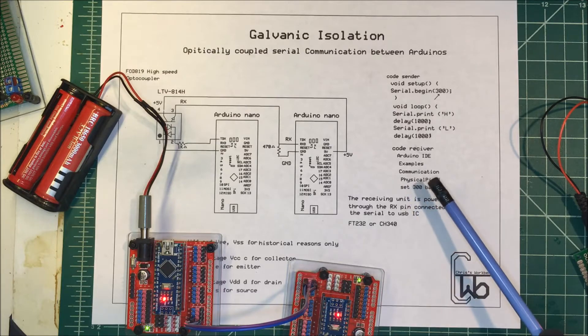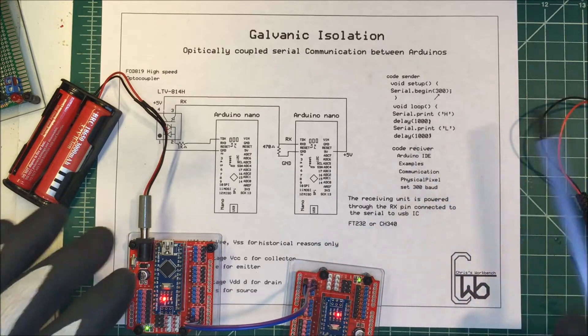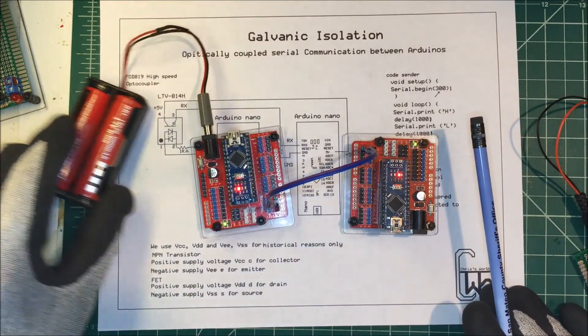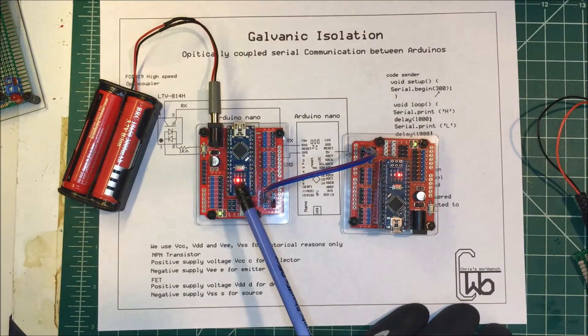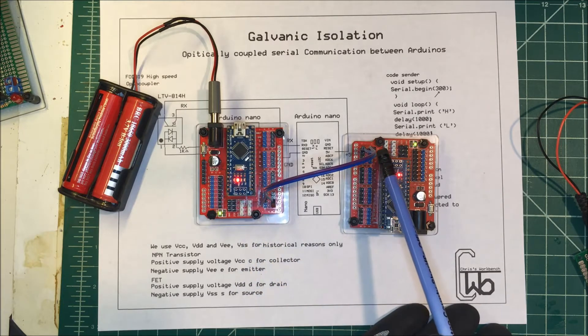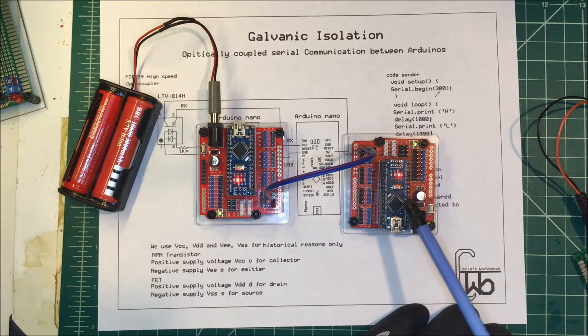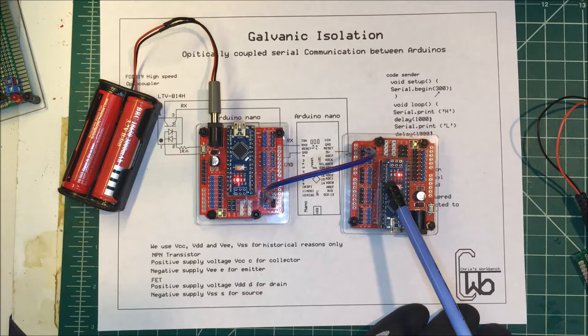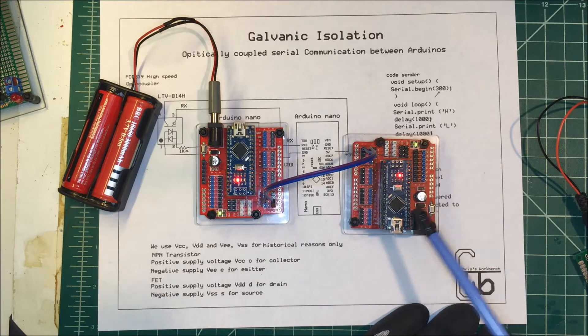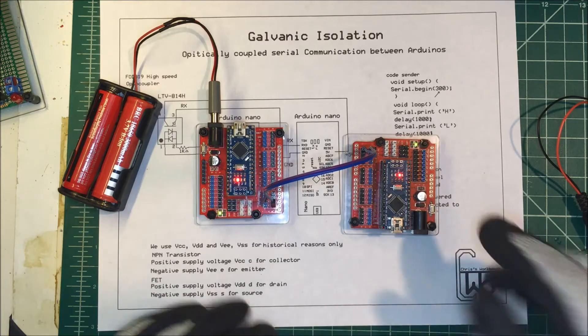Right now I just have two Arduinos connected. This is my sending unit — I have the TX pin connected to the RX pin on the other one, and the grounds are connected. You can see it's already working: pin 13 over here is flashing on and off. The reason this is working is that it's not even powered up separately.